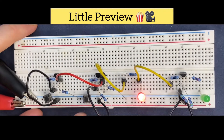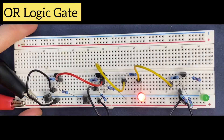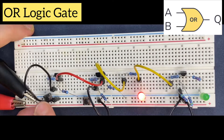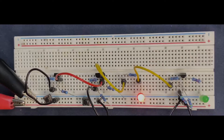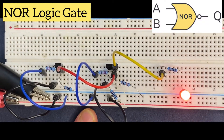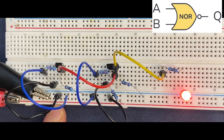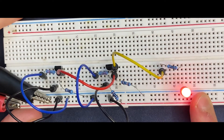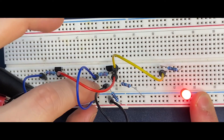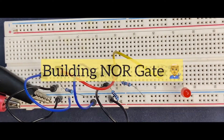No matter which push button switches I press, on the output, this LED must turn on. As you see, the circuit works. When I connect one of these inputs to high, it means to our positive rail of the breadboard, I have to get a low on the output. Let's see. It works perfect.